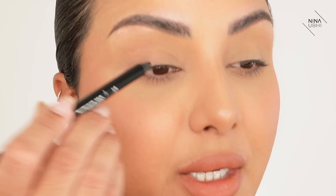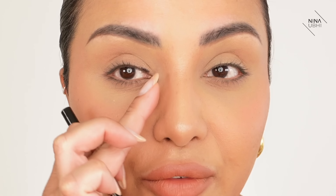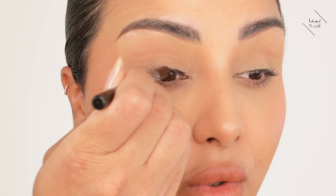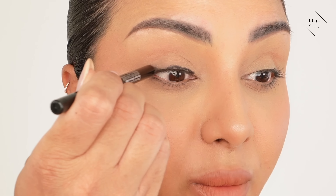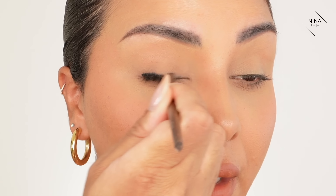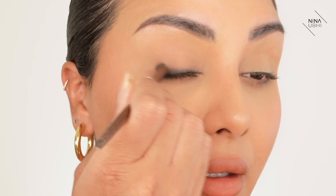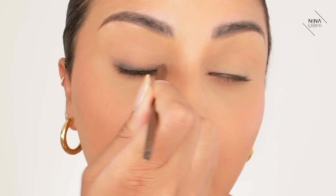I'm going to grab my Makeup Forever 213 brush and start applying the liner. I'm not going to apply it on the inner corner - leave that section alone, because when you have watery eyes that's what tends to happen there and you don't want to force it. Now we're going to draw a line really close to the lash line, ending at the end of the lash line. Then I'll go over with the brush, close my eye, and just go back and forth to smudge it.